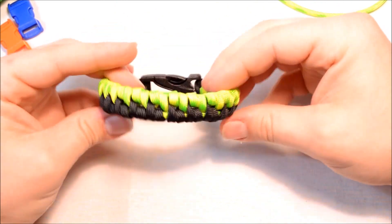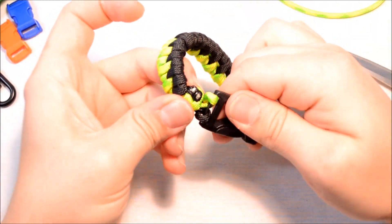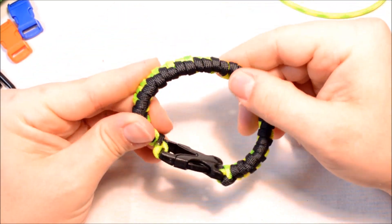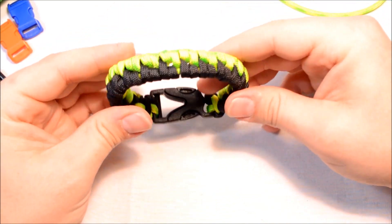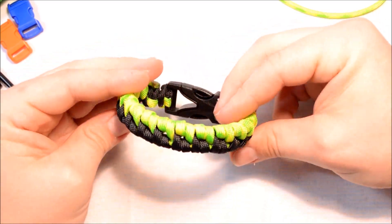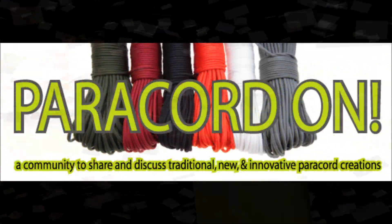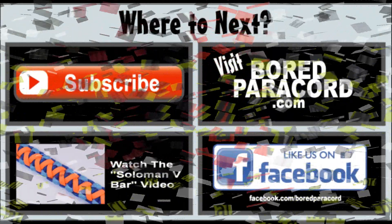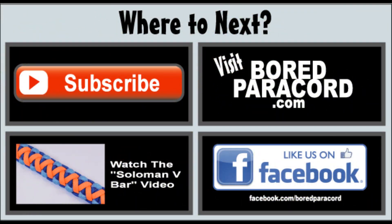There we go. I'm going to post this on the Paracord On Facebook page and have you guys come up with a name for it. Hope you like this one — got the new buckle on there. Thanks for watching, don't forget to hit that subscribe button, and until next time, Paracord On!